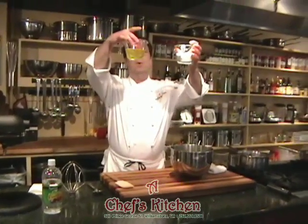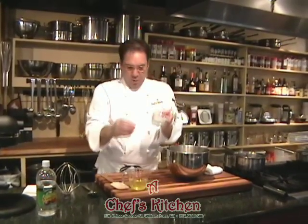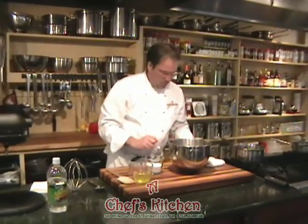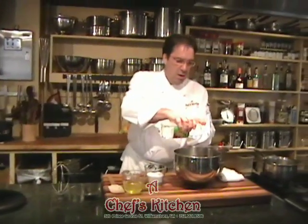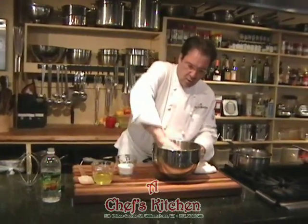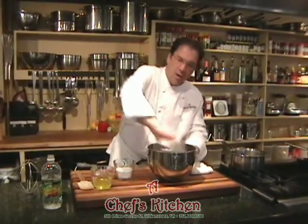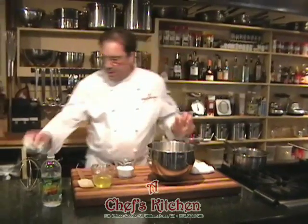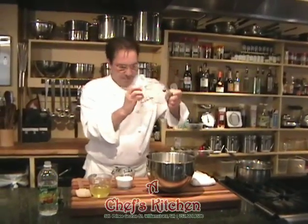Here we have almost equal parts — about three-fourths of a cup of egg whites to a little bit more sugar, about one cup of sugar. I've got a little bit of vinegar here to ensure the bowl is clean, grease-free, no oil residue whatsoever. This bit of acid also acts kind of like cream of tartar, killing two birds with one stone — the bowl is clean, and the added acid will give the meringue a little stability.